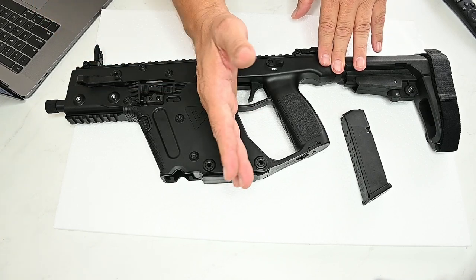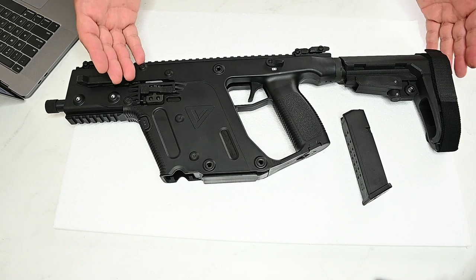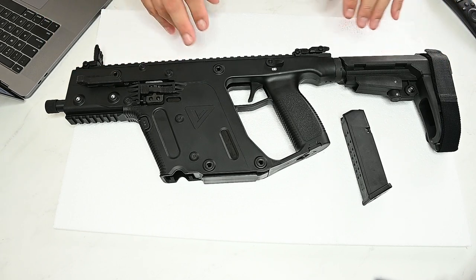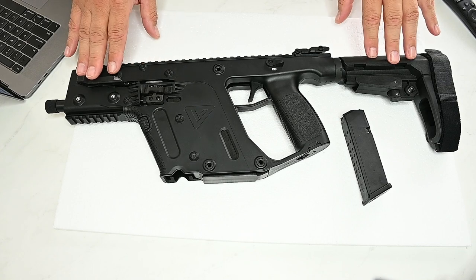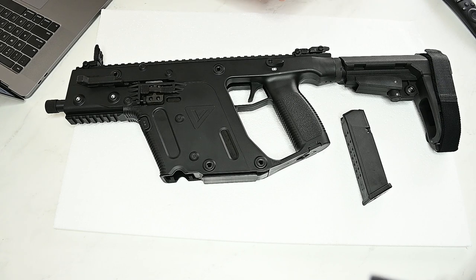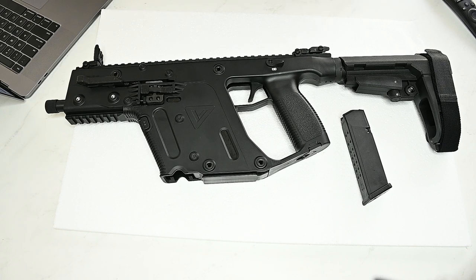It's a closed bolt, delayed blowback system — of course with the Vector the blowback goes down as I explained earlier. It's semi-automatic with a six-position adjustable stock. The color is black and it weighs seven pounds. The barrel is made out of 4140 chrome moly, so it should last a very long time and go through a lot of rounds. The barrel finish is black nitride. The twist rate is one full twist every 10 inches, right hand. The thread pitch is half inch by 28.